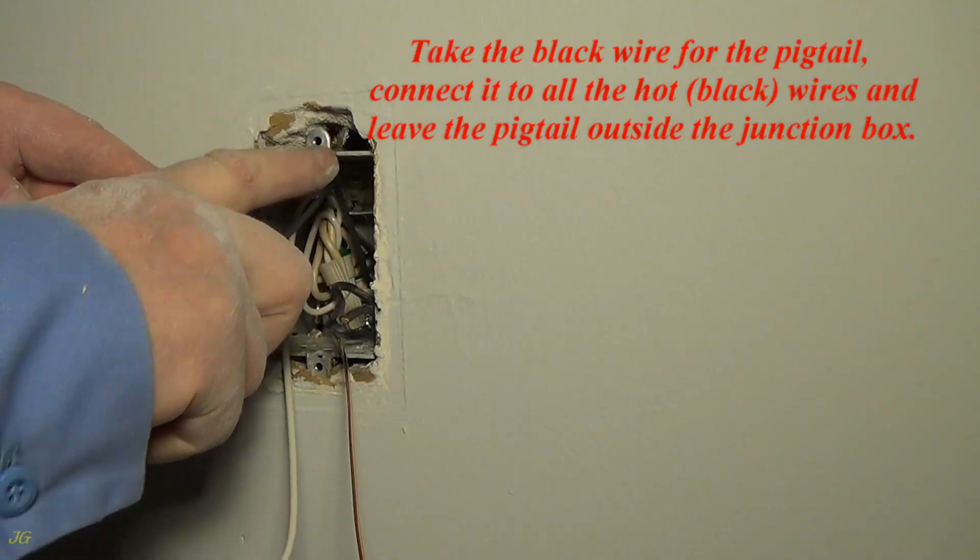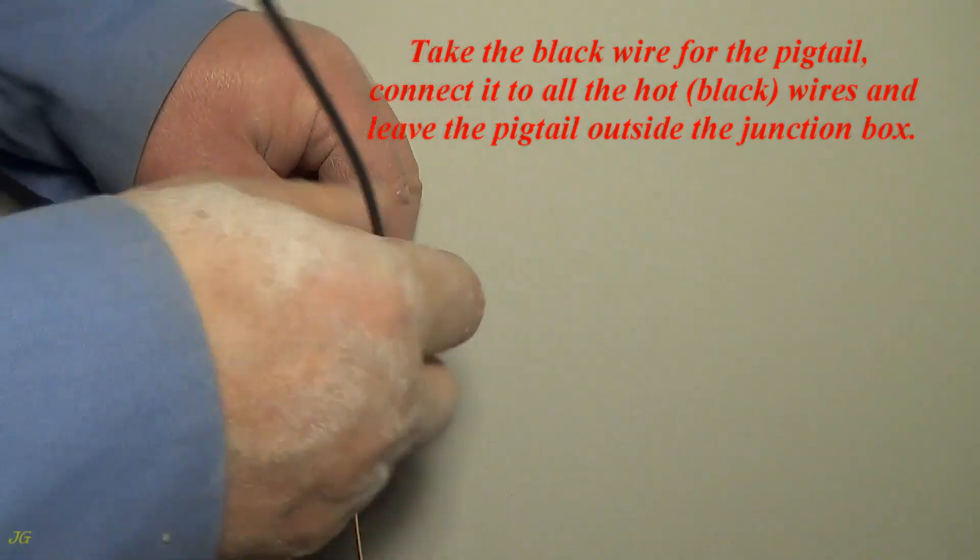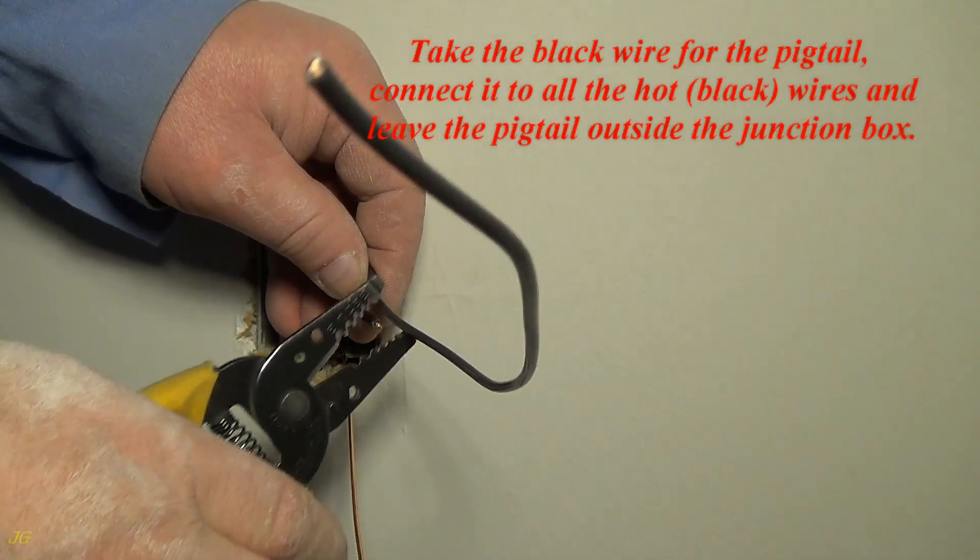Take the black wire for the pigtail. Connect it to all the hot black wires and leave the pigtail outside the junction box.